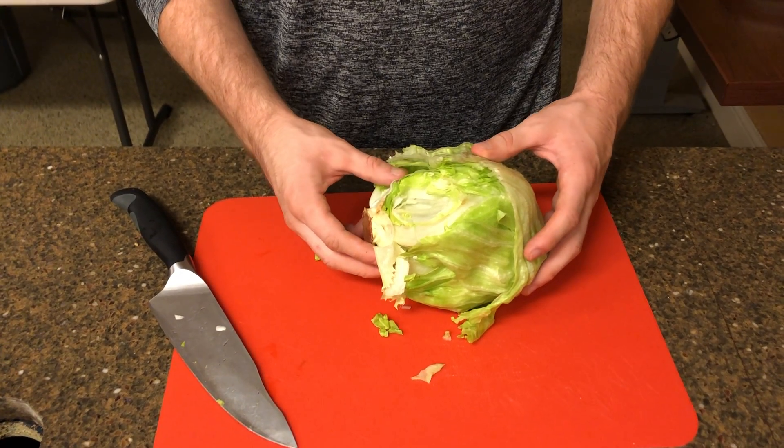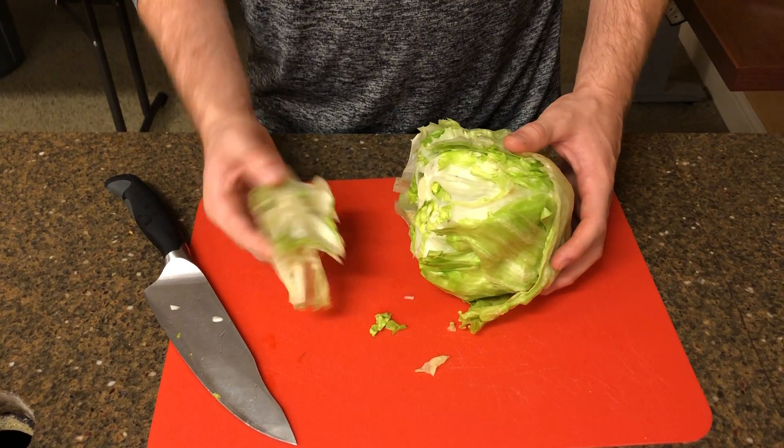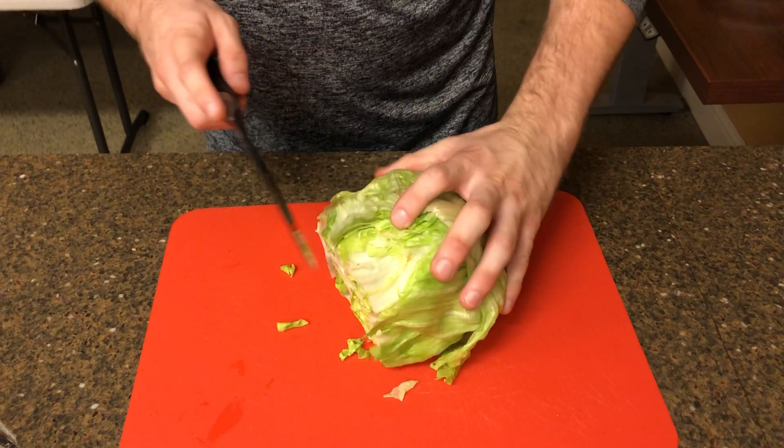Okay, well first you start off by cutting the lettuce, but then you cut that part off and then you put it aside. And then you just kind of cut it into pieces.